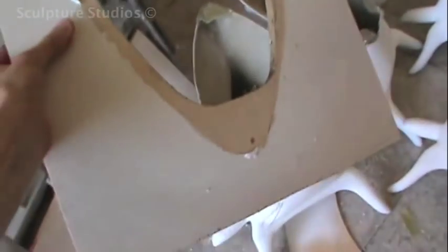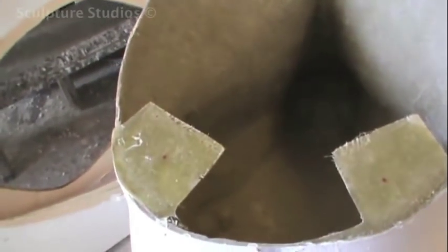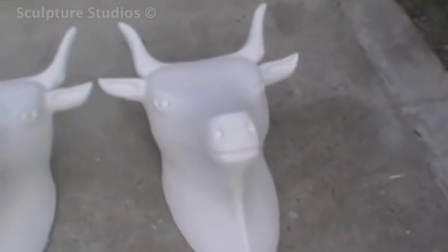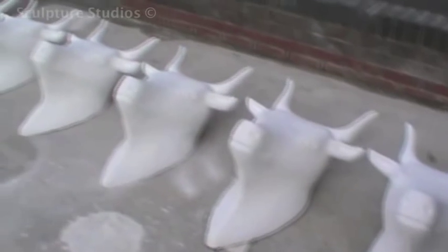The whole idea of these cow heads was that they were going to be given to celebrities and artists, and being left as a blank canvas with just a white base primer, it was up to the celebrities to decorate and artwork their cow head however they wished. They were then going to be put into an exhibition and auctioned off to raise money for charity.